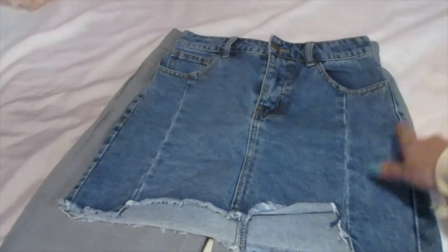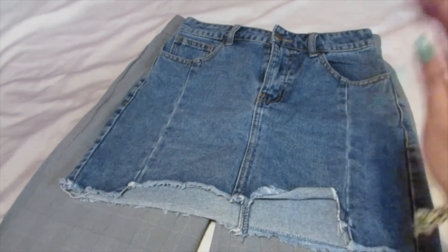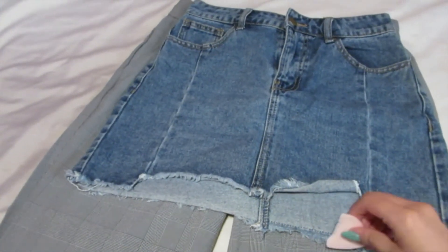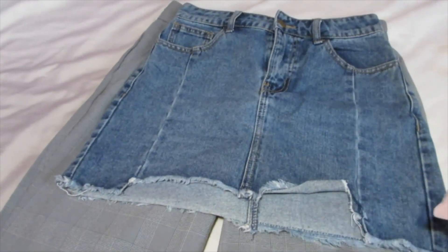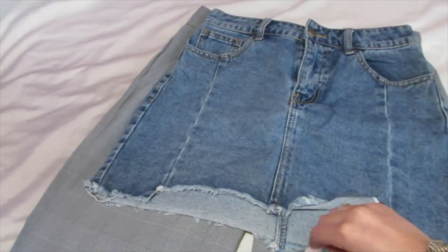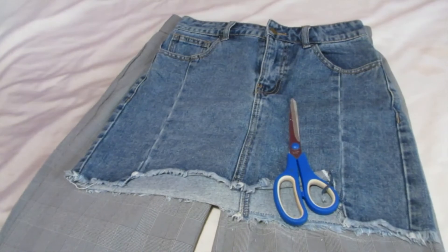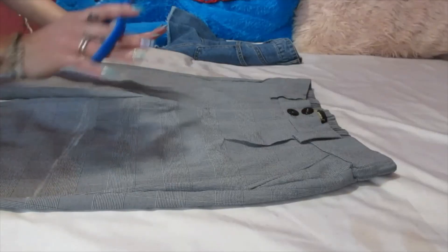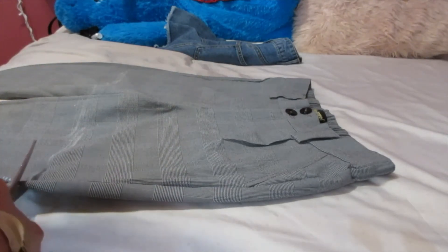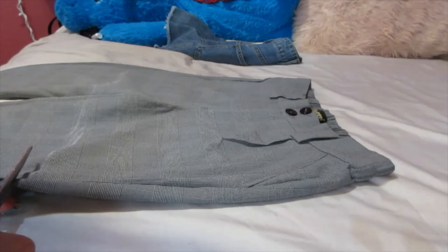So what I'm doing first, I'm just going to go ahead and measure it out. I'm going to measure out the length that I want before I cut it. I think this skirt is like a really good size. I'm just going to mark a little detail there before I cut it. Okay, here goes nothing.